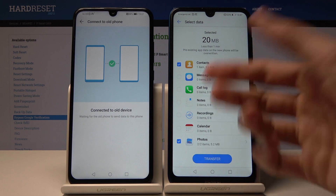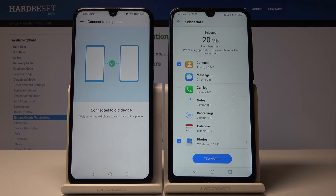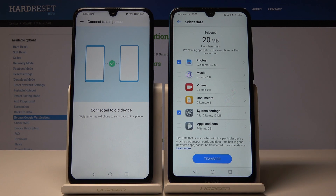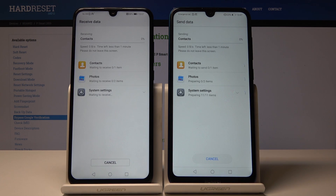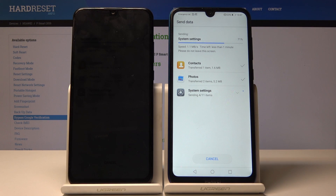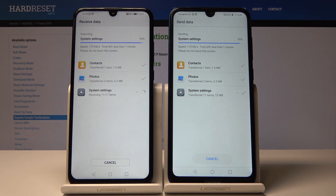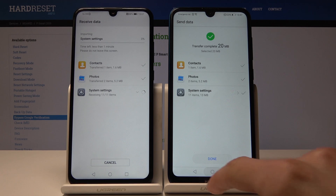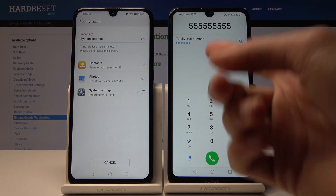You could also select call logs, messages, notes — basically everything that would be on the device. There's another section where you can choose photos and a couple of other things. Now it's copying, and now it's done.